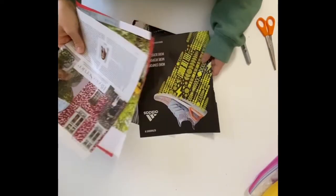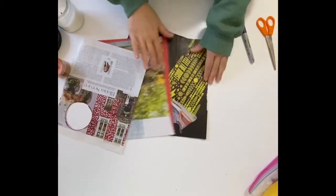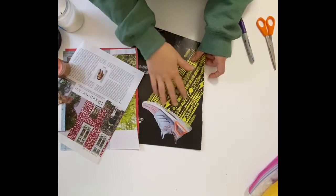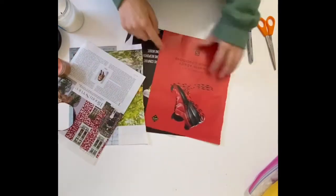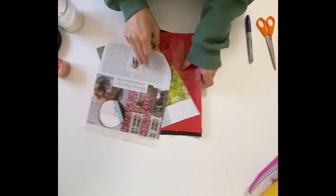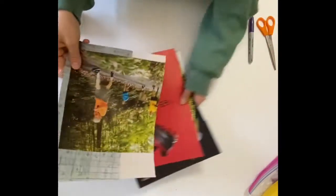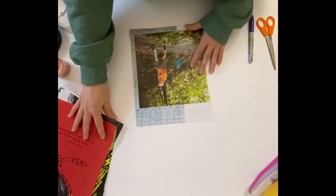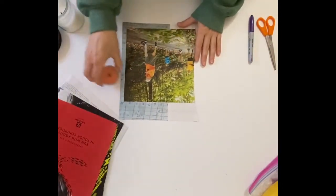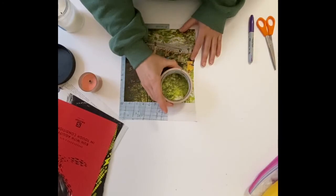I took out pages from the magazine where I really liked the textures, like these green leaves, or the patterns, like right here, or some I just liked the color — like this one, so I'm probably going to do a circle right here that's plain red. Once you've found textures, colors, and patterns that you like, you're ready to make your circles. I'll start with this one. I've got a few different circle tracers and I like to hold them up and see which one is going to fit best in that space.